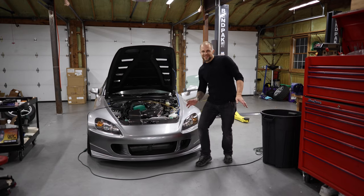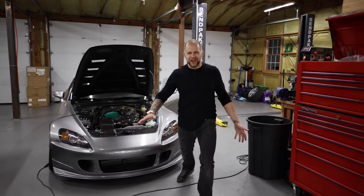We're rolling. What are we doing tonight, Matthew? More S2000 projects. I think this is the last one. Once we do the alignment, what else can I do to this car at this point?